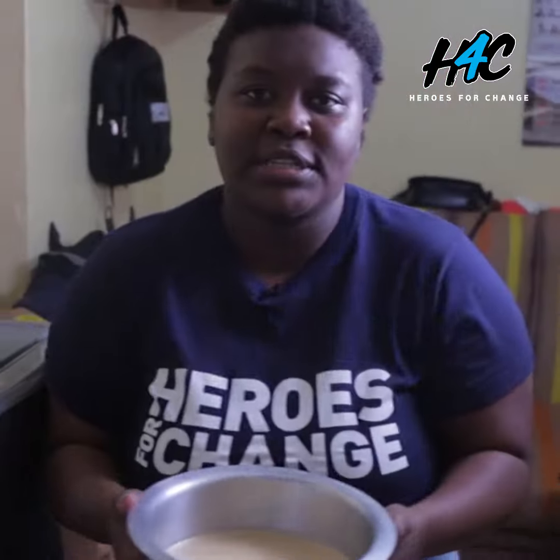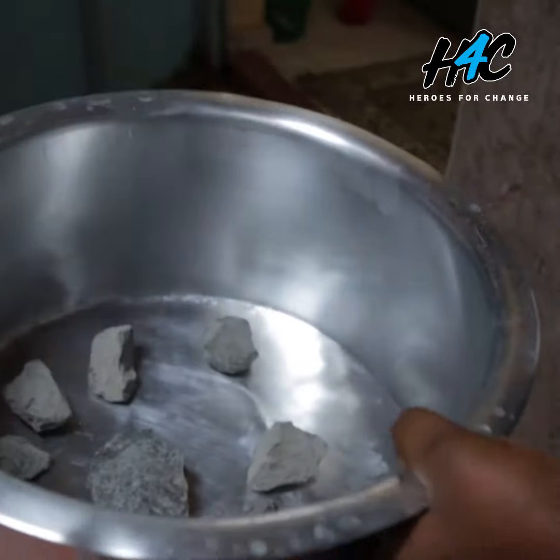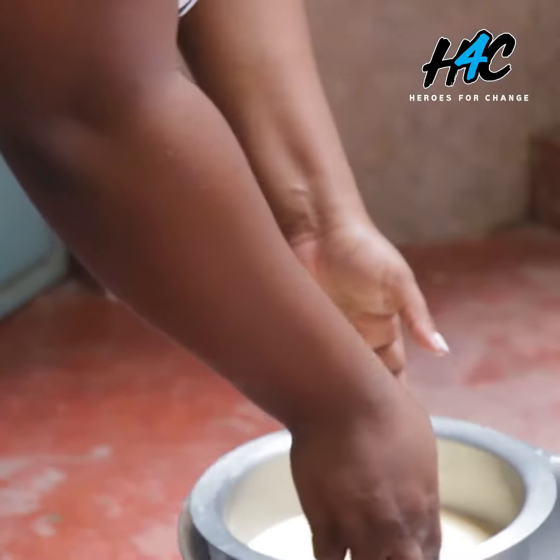I'll now bake this using azufuria, sandstones, and my handy dandy meko. Take your cake mixture and place it inside.